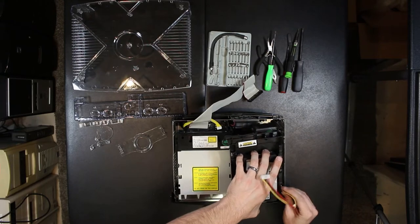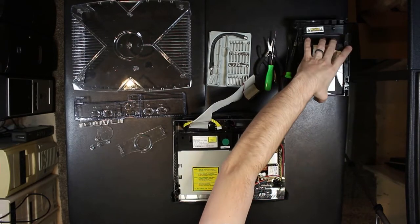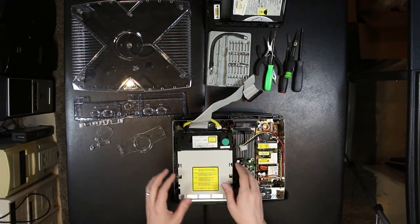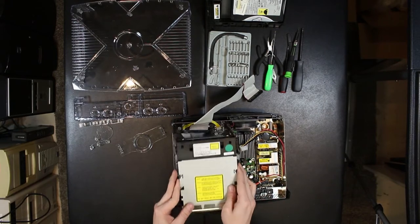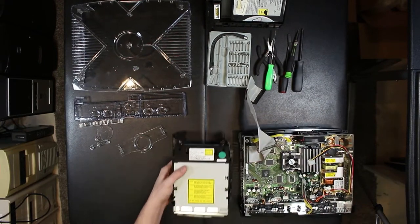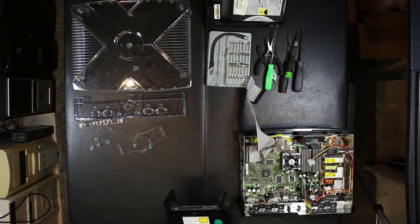The unfortunate thing is that the transparent piece only works with the Thompson drive, and apparently that's the worst one you can get. I was going to replace it with something better, but unfortunately I'd have to buy a new Xbox because the drive alone costs between $50 and $70, and I can get another used Xbox for $10 to $15. So I'll try to find a parts unit and go from there.